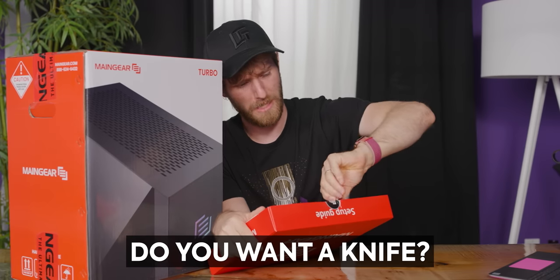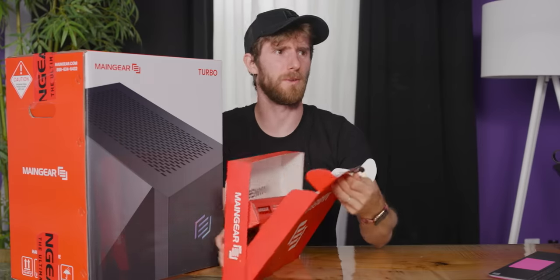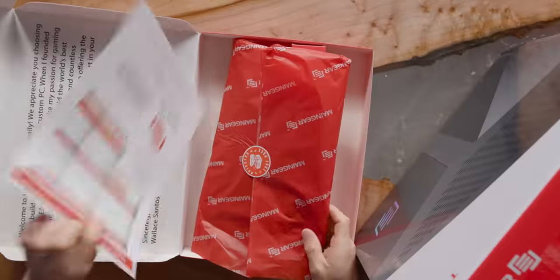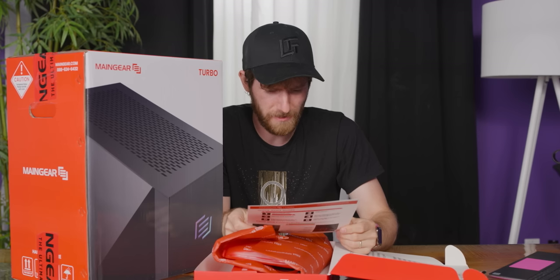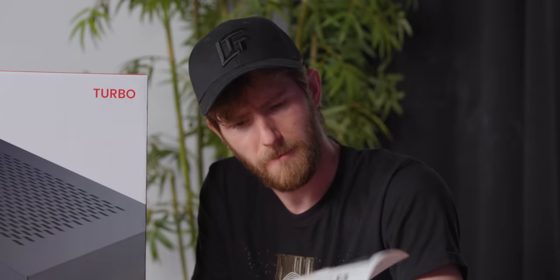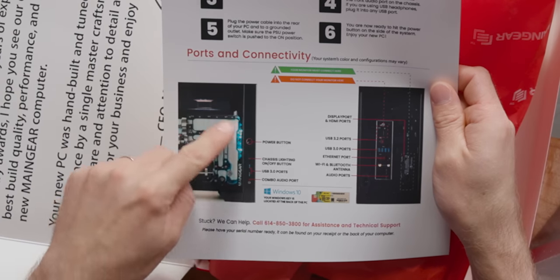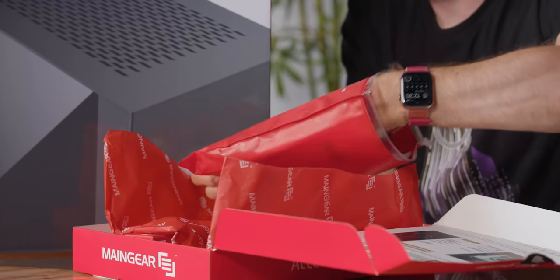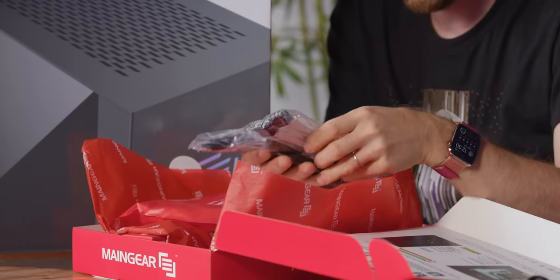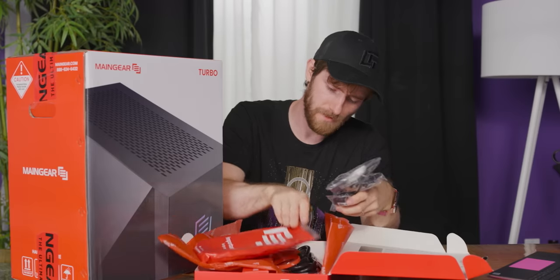Why an indestructible sticker? Why? I don't want a knife, thank you. Thanks Shawn and Carson for quality assuring this computer. If these are actual pictures of this machine, this thing is going to be sick. Important stuff: extra modular cables, Wi-Fi antenna, extra screws. That is important stuff.